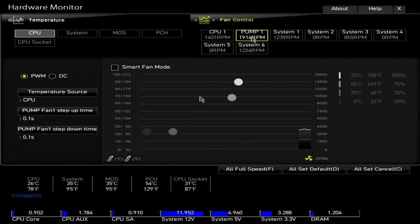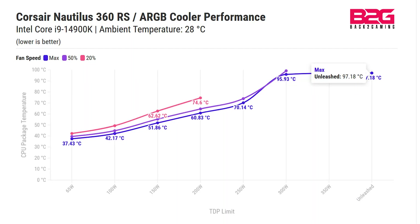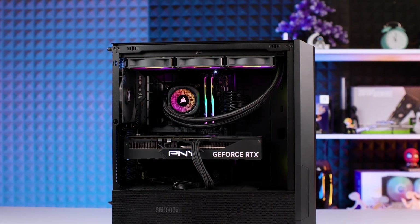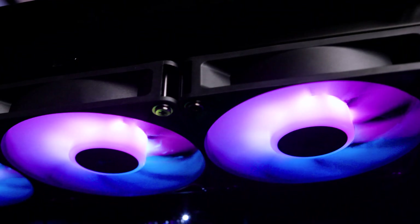I found the sweet spot at about 80 percent fan speed, which gives you excellent cooling while keeping noise at reasonable levels — perfect for most gaming and productivity workloads. The Nautilus 360 RS RGB delivers excellent performance at a price that undercuts competitors like the Arctic Liquid Freezer 3, handling everything from mainstream to high-end CPUs while maintaining Corsair's build quality.